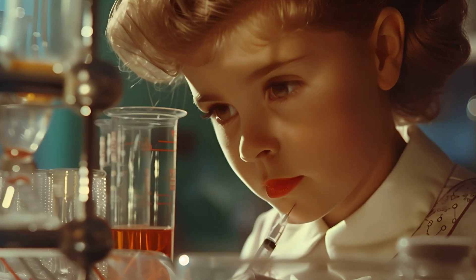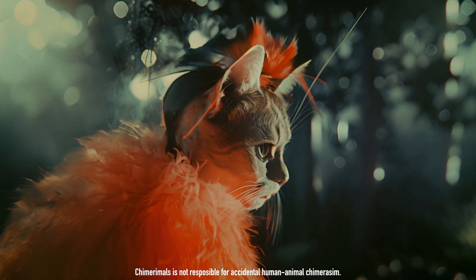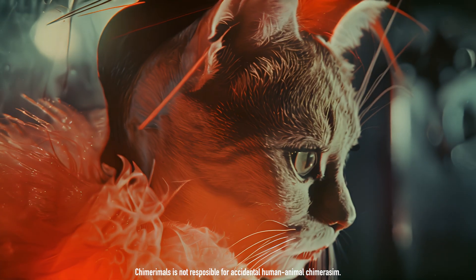But remember, don't go and alter your own genome. Chimera Moles is not responsible for accidental human-animal chimeras.